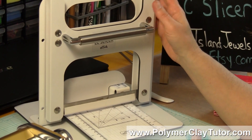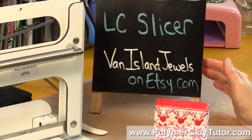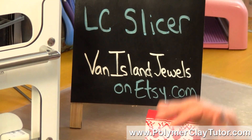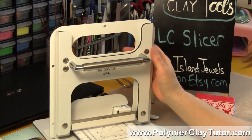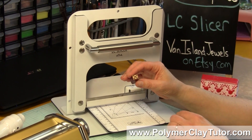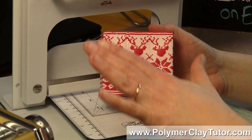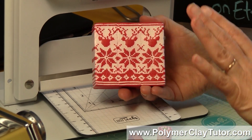This one was sent to me by Diane Bruce of Van Island Jewels on Etsy.com — she is our Canadian distributor but she ships worldwide, so you'll want to check her out. This slicer is really neat; it's for slicing polymer clay canes, whether they are small square canes or round canes, and it will also do really large canes like this Christmas sweater cane that we did back a few months ago.